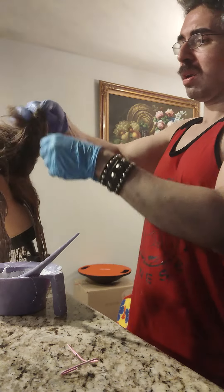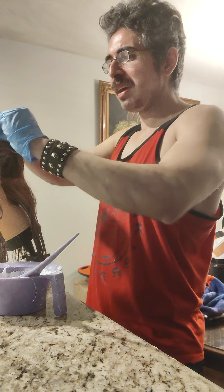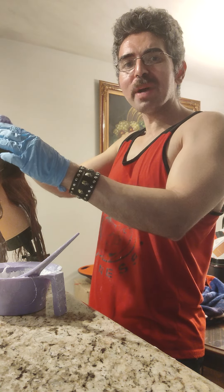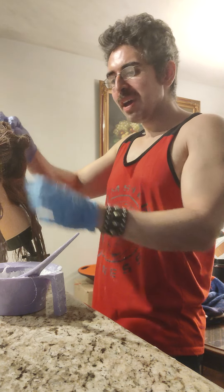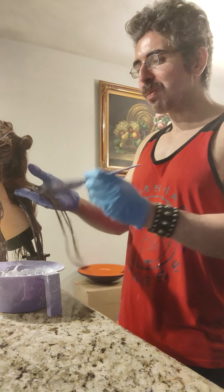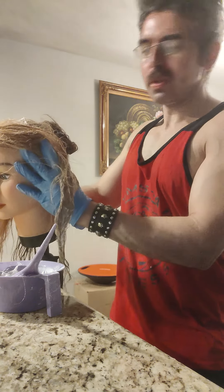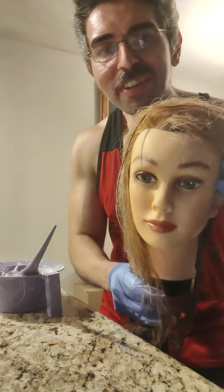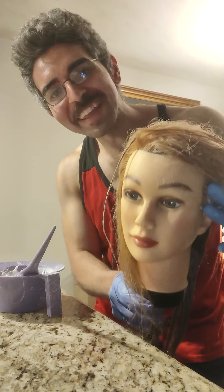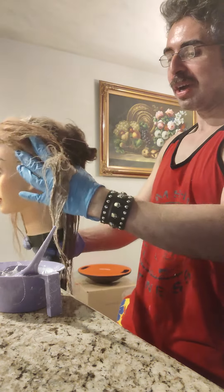My goal for this doll head is something like a Kelly Clarkson blonde — remember Kelly Clarkson back in the day with that gorgeous golden blonde hair — or like Reese Witherspoon with that really nice soft pastel gold. I've always loved that really nice soft gold blonde. I checked my mannequin's eye color and she has hazel eyes, so she's definitely a warm tone, not a cool, and I think the gold blonde is going to look great — I love gold blonde with hazel and brown eyes.